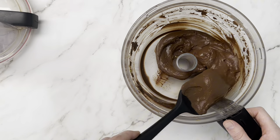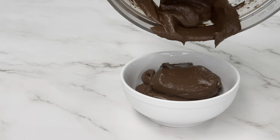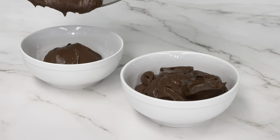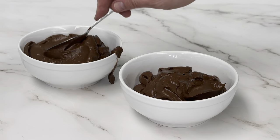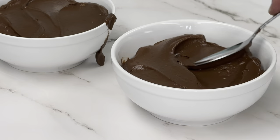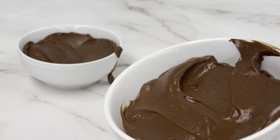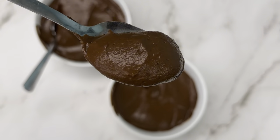And that's it. Now you can divide it up into bowls and enjoy. We split it into two portions, but you could also split it into four smaller ones into some cute little jars or ramekins and top with some crunchy nuts or some cocoa nibs. Look at that — no one will guess that it's made from avocado.